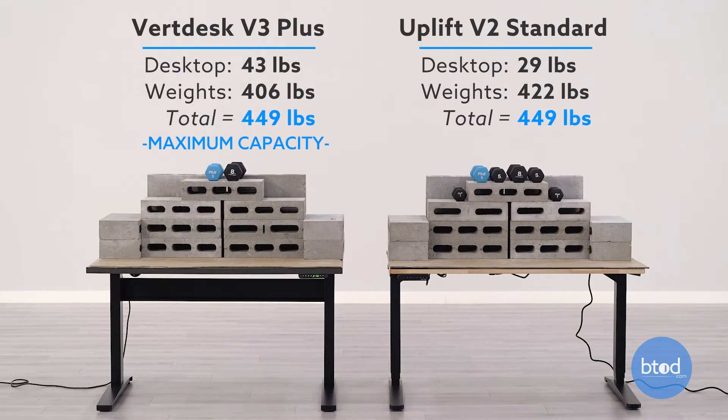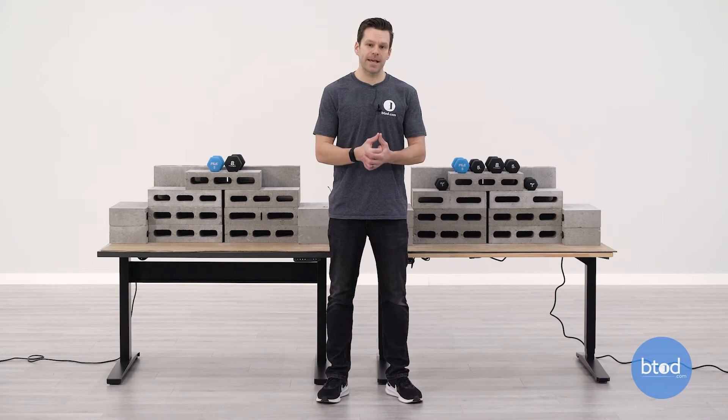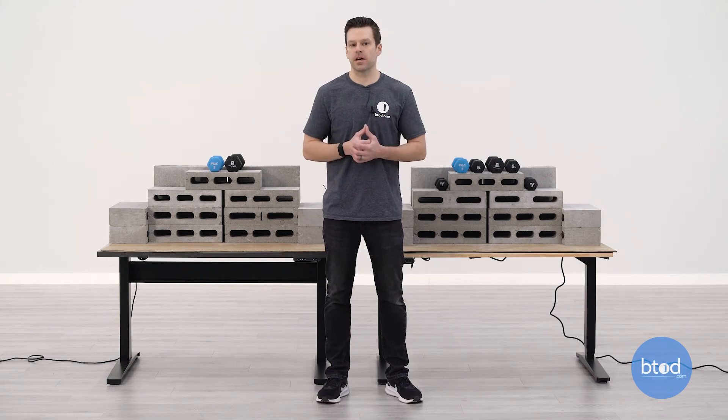For the fourth and final test, we will be maxing out the VertDesk V3 Plus. If you remember, this has a max capacity of 450 pounds. The setups behind us include 15 cinder blocks. On the VertDesk V3 Plus, we've got two smaller dumbbells, a 5 and an 8. On the Uplift product, it is over the 355-pound max capacity. We did find that it will lift this; however, again, this is over the max capacity. We also found through testing that it does have overload protection, though it required a little bit more weight to trigger. We are going to move the desk up, but I'll stop it — we don't want to break the desk. We definitely don't recommend using your desk well beyond capacity because of warranty concerns and to avoid misuse and abuse. With that, let's go ahead and check out the final test.